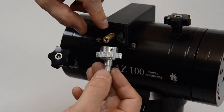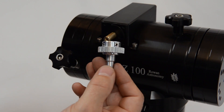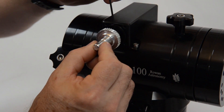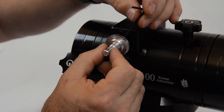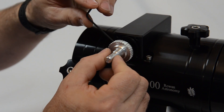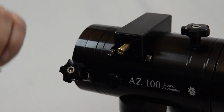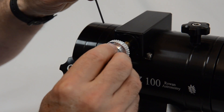The worm shaft has a flat on it, so if we move that to the bottom it makes sure the grub screws are contacting a part of the diameter that hasn't got the flat on it. Just fit that onto the worm shaft, then touch the grub screw onto the shaft on both of them and back off by about an eighth or a quarter of a turn, and the pulley is ready to be fitted on the final stage.